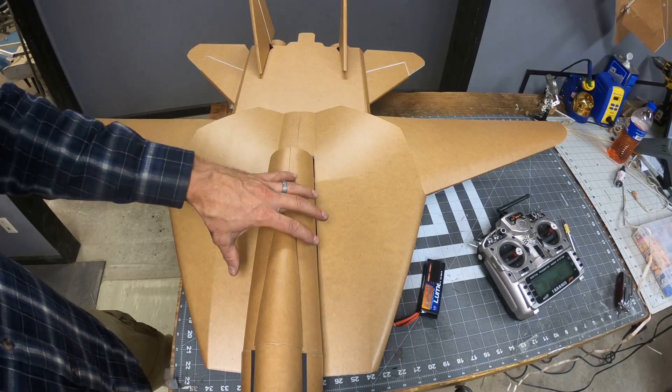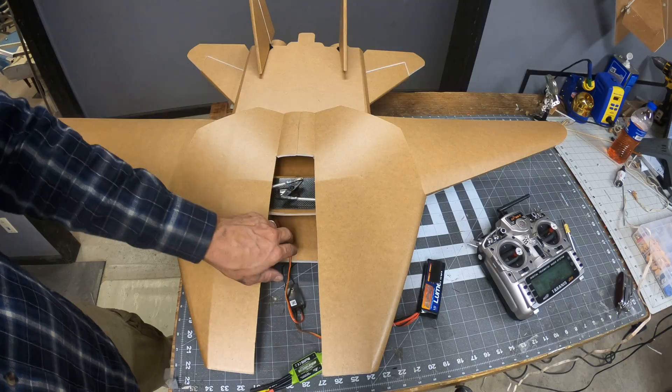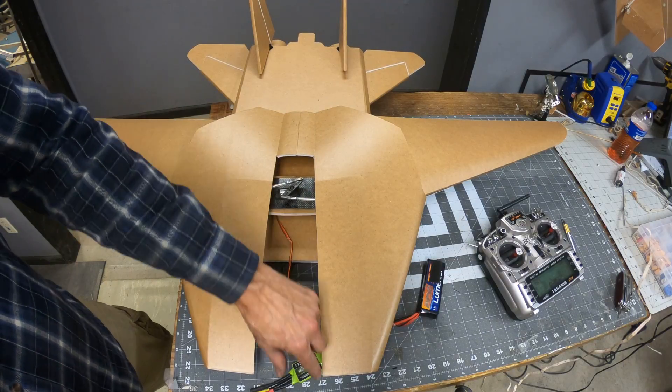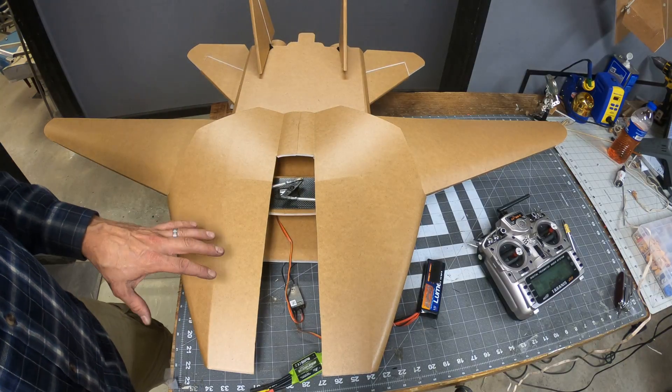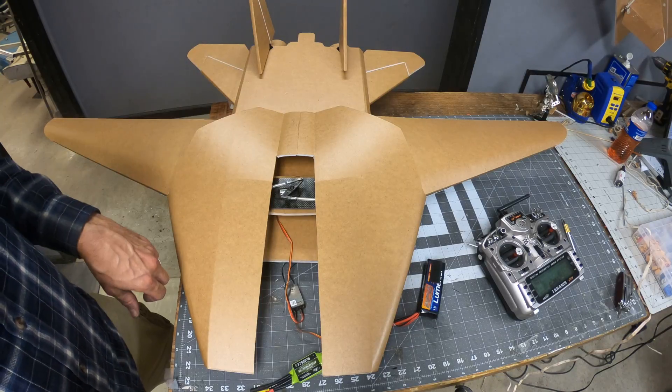So when this thing comes apart, the housing and the fuselage will come out together. I've got to put a battery tray here, running way way out — I'll have to run that battery pretty good ways forward because of everything in the rear.